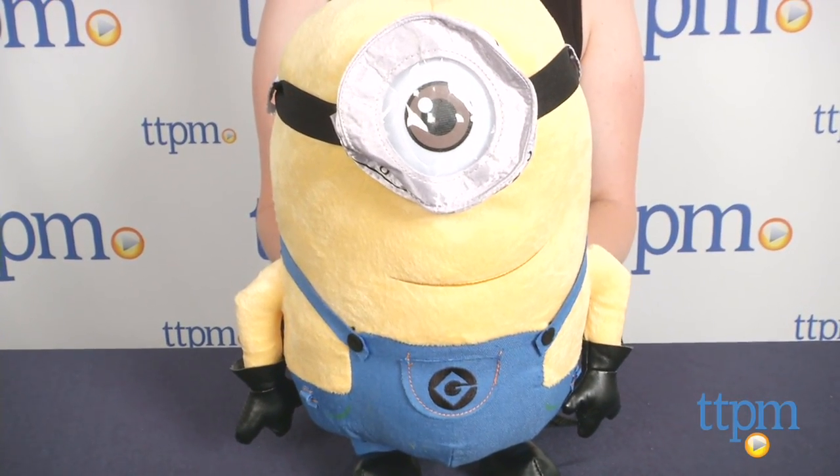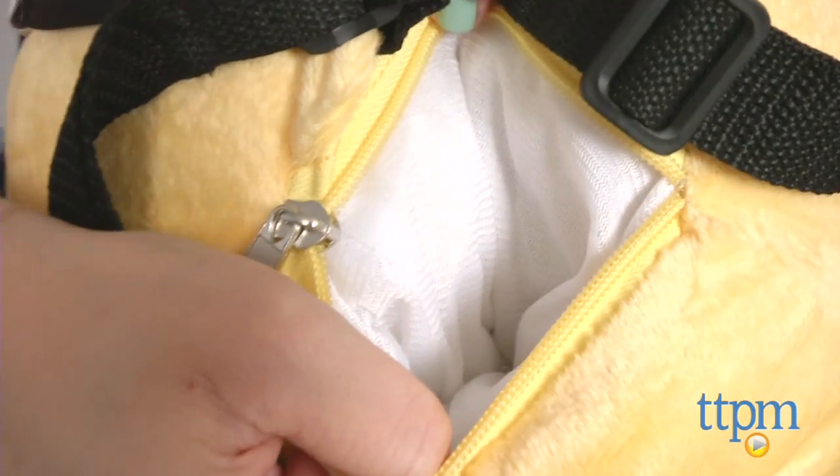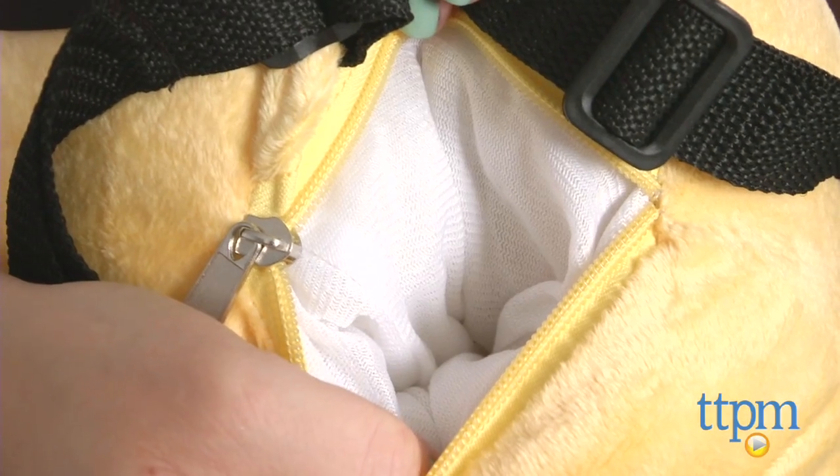The Despicable Me 2 plush Minion backpack is available in either Jerry or Stewart styles, sold separately. This 13-inch character-shaped backpack has a small zippered pouch in the back and adjustable straps.